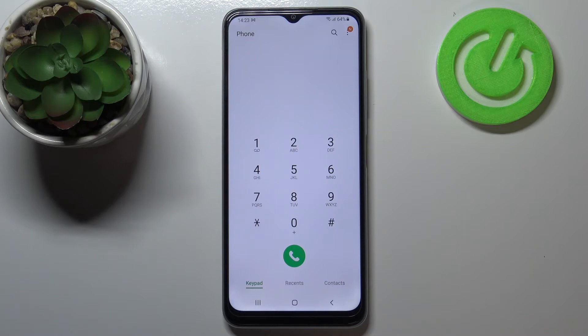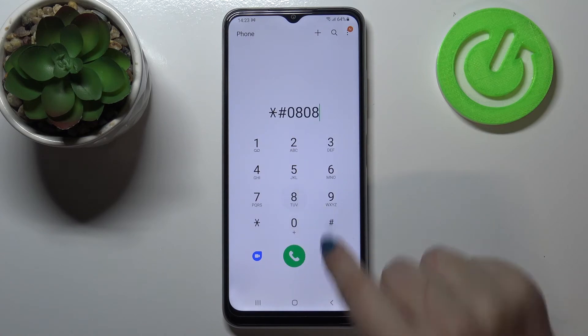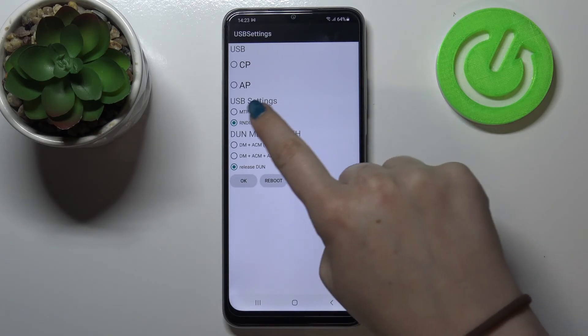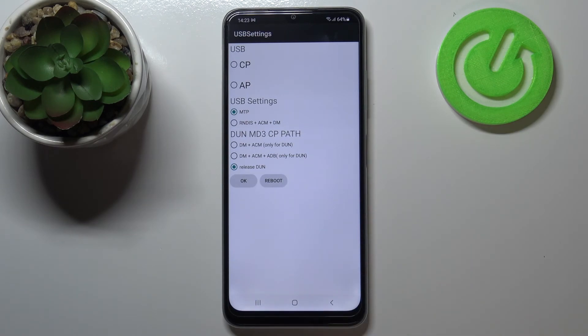Let's go back and let me show you the last code, which will open the USB settings. It is *#0808#. As I said, we are in the USB settings, where we can check the mode and change it. All you have to do is tap on the mode and tap OK or reboot, so after a reboot the device will be restarted.